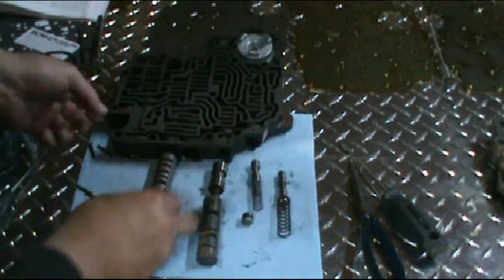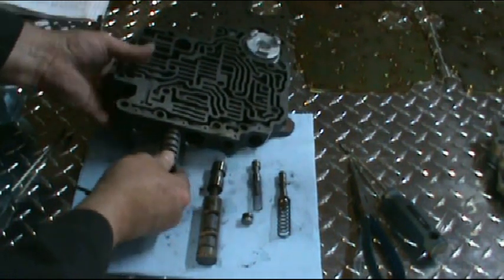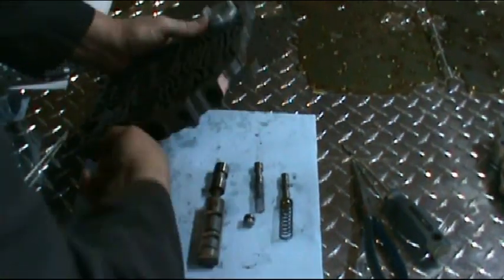Make sure you line up where the pin goes. Now these can be tight, so don't be afraid to put a little bit of force on them — give them a twist here and there.